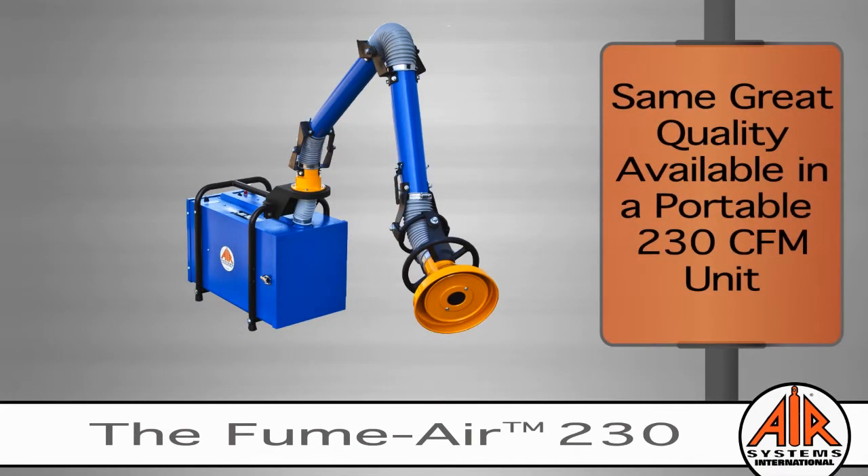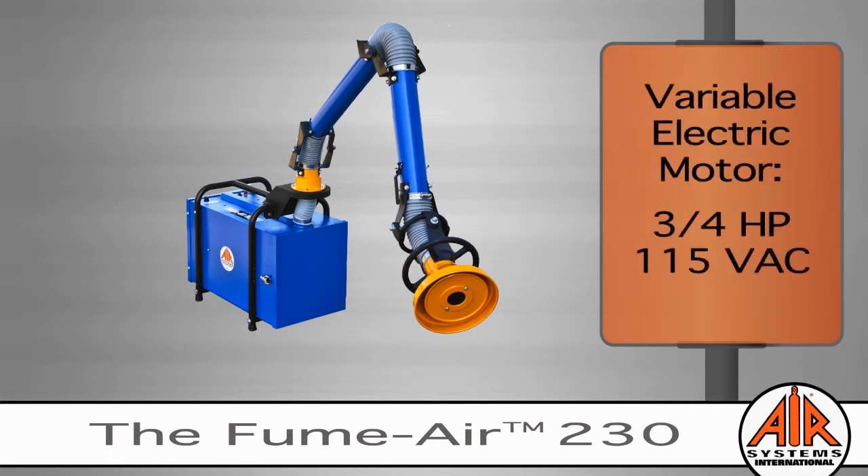If you're working in a confined space or need maximum portability, the FumeAir 230 is a compact, robust fume extractor made with the same great features and quality as the FumeAir 750. The FumeAir 230 has a heavy-duty 3/4-horsepower electric motor that creates 230 CFM while running on 115 electrical service.